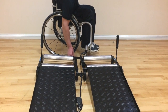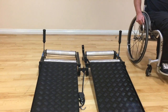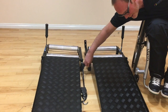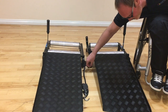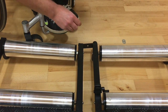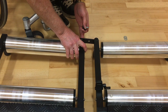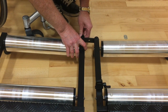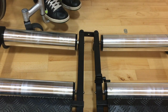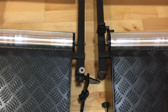Remove one of the thumb nuts from the back of the trainer, then wheel round to the front of the trainer and remove it from the front on the opposite side. Having removed the thumb nuts from the back of the strap, we now need to put the washer behind the strap and replace the thumb nuts. Then wheel round to the front of the trainer and do exactly the same on the front.